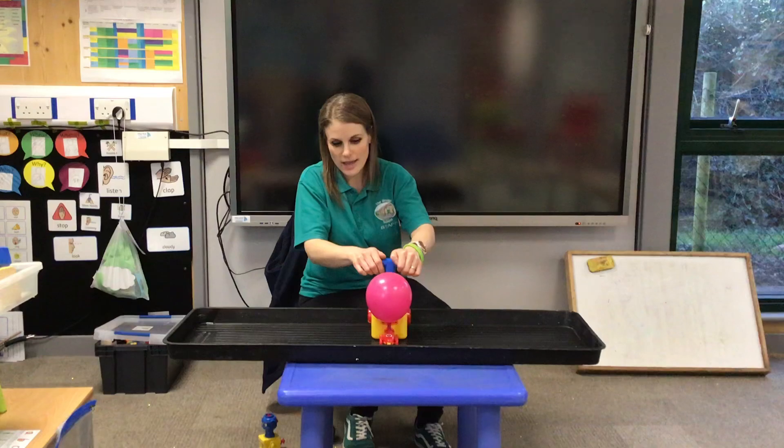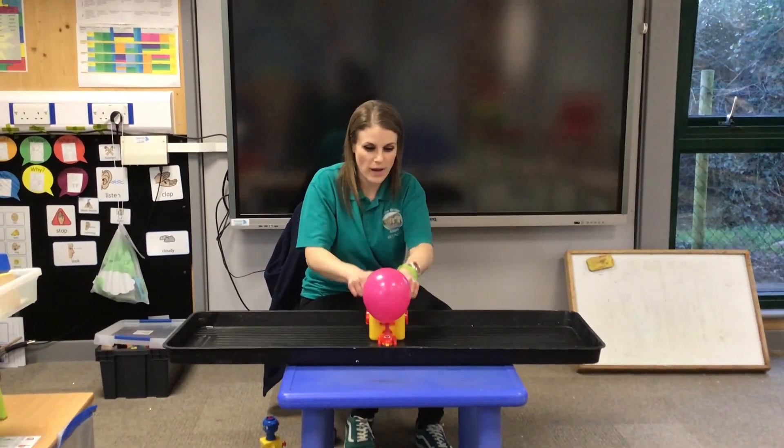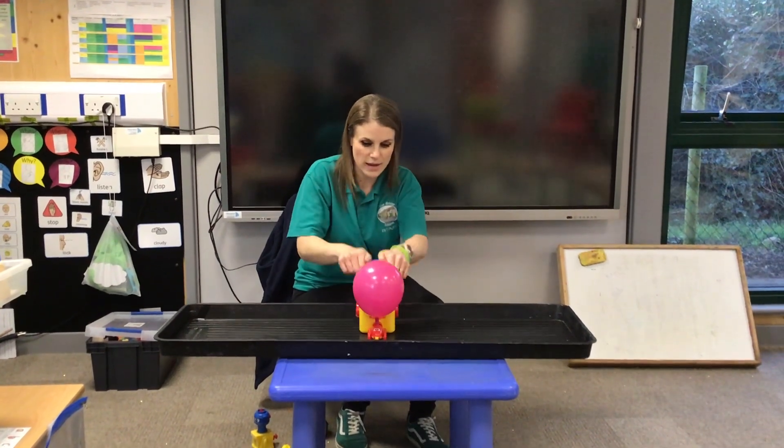Count to 10 again, faster this time. Ready? 1, 2, 3, 4, 5, 6, 7, 8, 9, 10.